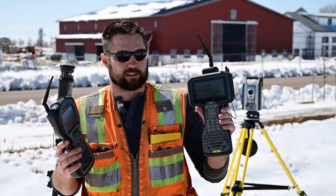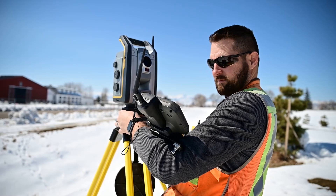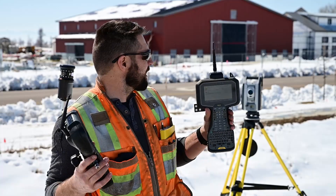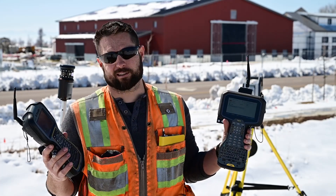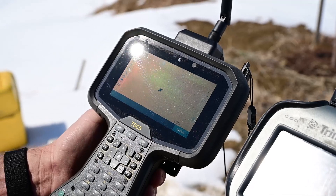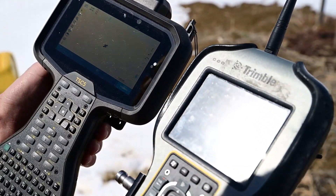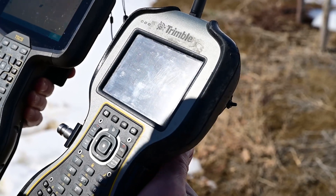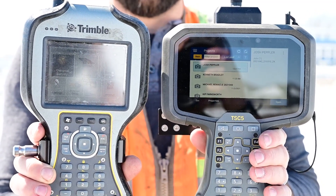The TSC-5 has a super bright screen. Right now the sun is shining bright, no clouds in the sky, fresh snow everywhere — as bright as conditions I've ever worked in — and I can see this TSC-5 screen excellent. The TSC-3 screen, I've got to get the right angle to see it well enough. There's a major difference. I can't imagine not being able to see this screen with how bright it is.